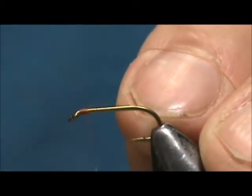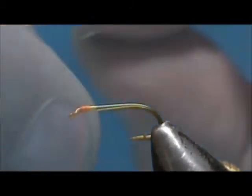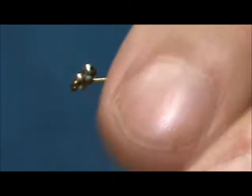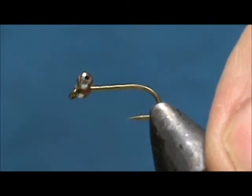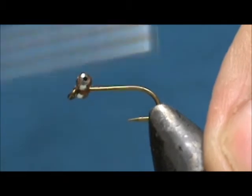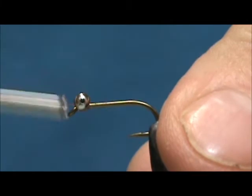We're going to put the eyes right up by the eye of the hook. For this I have a small stainless steel bead chain. We're going to put several wraps one direction and then cross over and put several wraps in the opposite direction. Then take the thread and go under the eyes and over the shank.